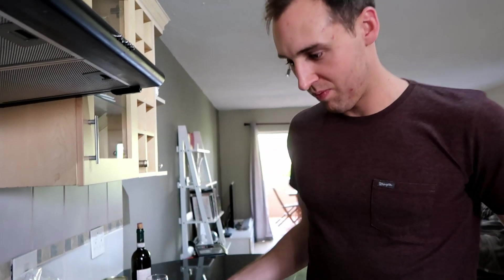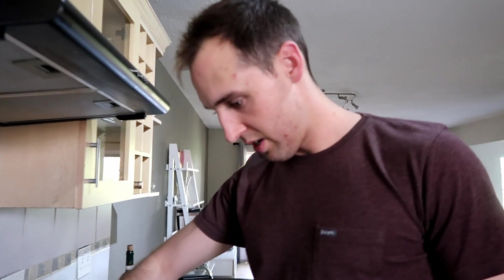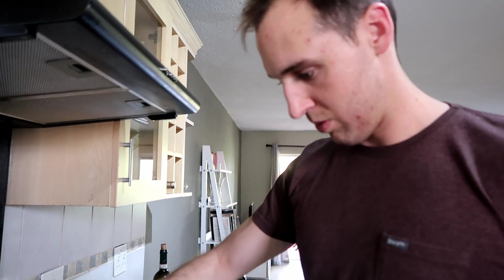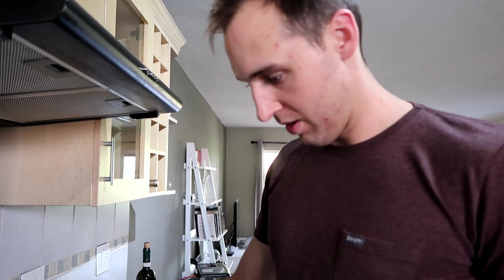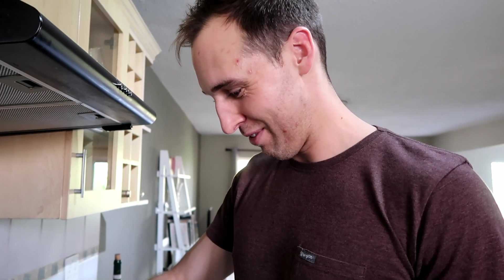That was 15 minutes simmering on medium to low heat. The idea is it's supposed to reduce the wine a bit. Simmering wine by the way kills off the alcohol, so you don't have to worry that there's wine in here — you won't get drunk from eating it, for people that don't cook with wine regularly or don't drink wine. There's no alcohol in the food afterwards after you cook it. It just adds the flavour.